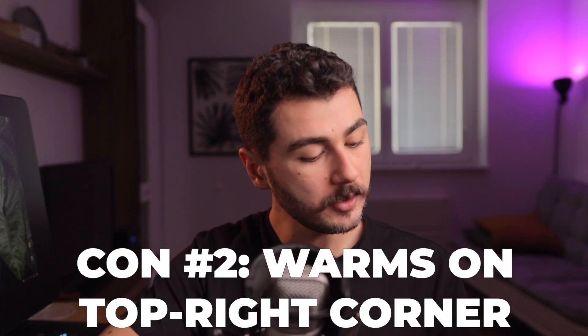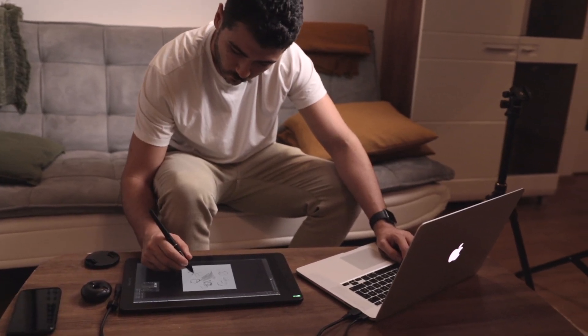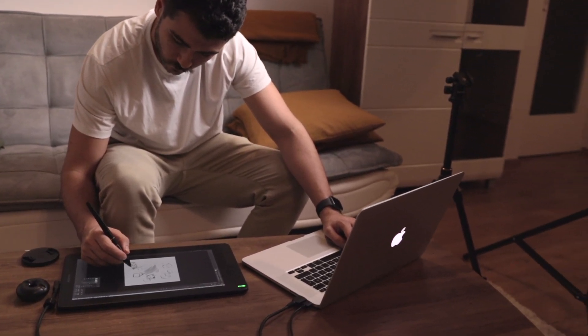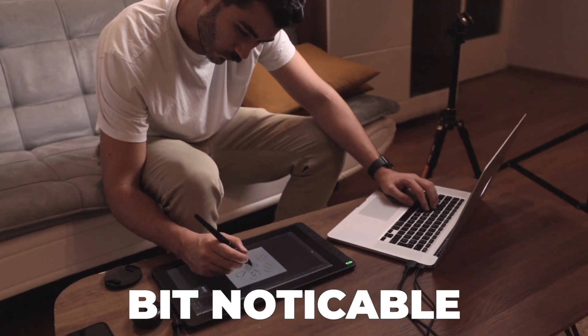The second con is that this tablet warms up on the top right corner. This happens to almost every tablet out there — they all get a little bit warm on one side, usually the right side. For this one, it is a bit noticeable. So if you mind that, there you go.